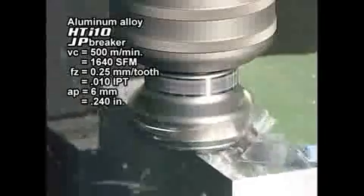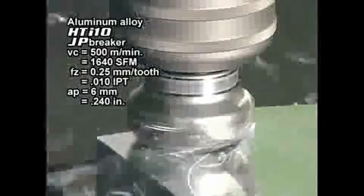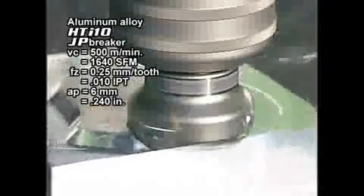The ASX 445 employs an anti-fly insert mechanism to ensure high insert stability under high speed cutting conditions.